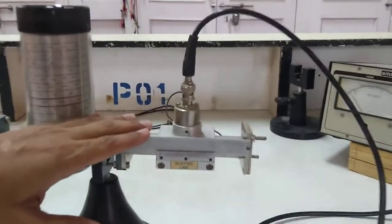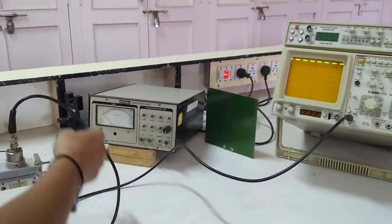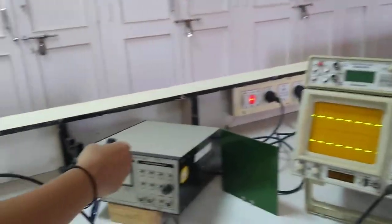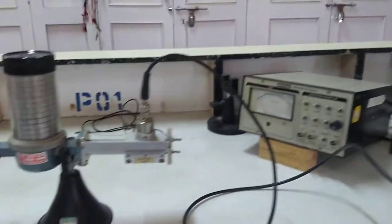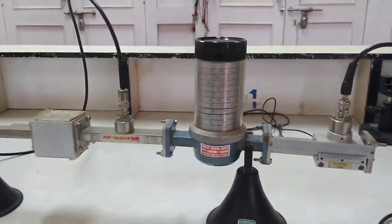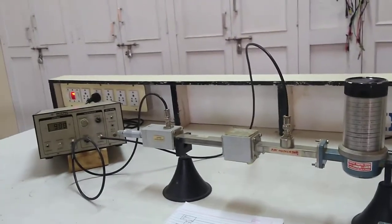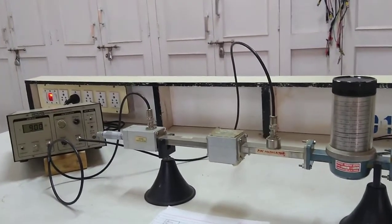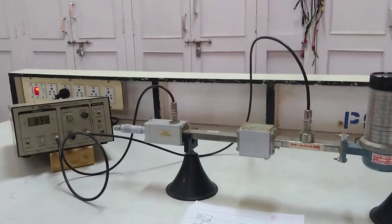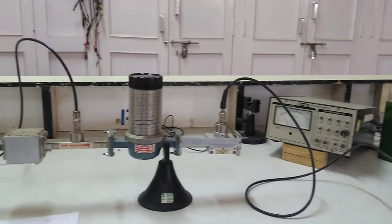Then we have a slotted line, and the slotted line section is connected through a probe to the output instrument, which may be a CRO or VSWR meter. For any experiment using this microwave test bench, you first have to generate maximum microwave power. If you don't know how, please go back and see our detailed video where we discussed how maximum microwave power can be generated.